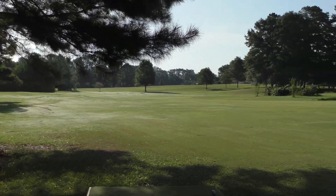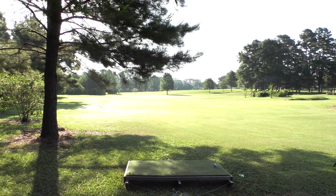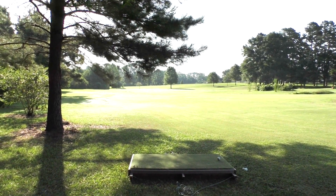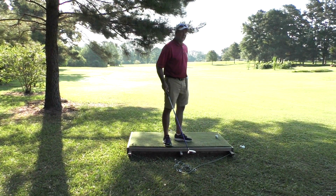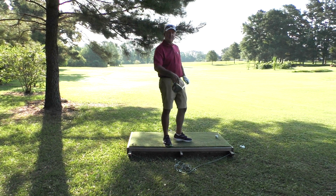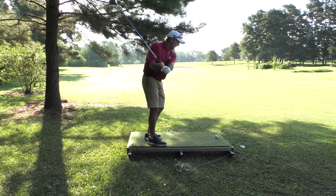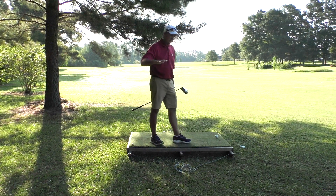I have trees that I have to stay under. I've had this shot quite a few times in the past. I've learned to take a club a lot of people wouldn't think about, and that's the driver. I take some of the speed off of this, and I hit this as a cut shot.